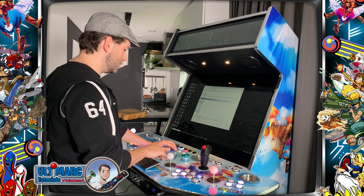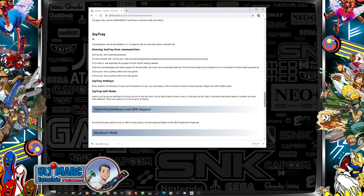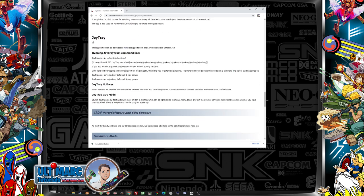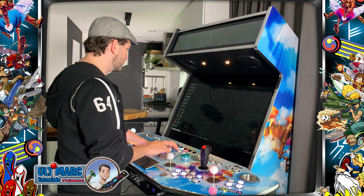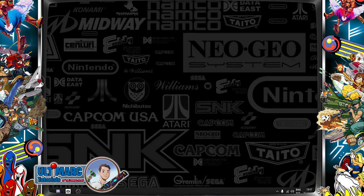The next application we want to download is the JoyTray program, which you can find just underneath the test application. JoyTray is the program I generally use. You can download it — I already downloaded it and it's on my desktop. If you open the program, nothing happens and it will run in your system tray. Right-click it and you see the attached servo sticks.